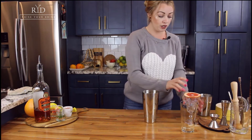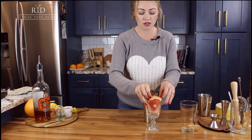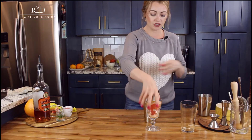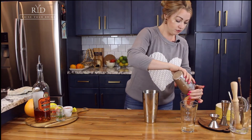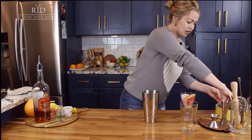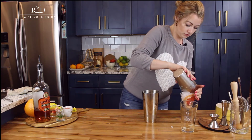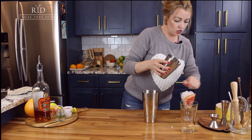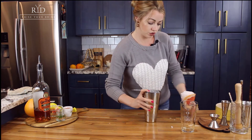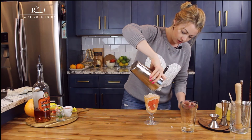After all of our ingredients have had a good mix, we are going to get our slice of grapefruit — a full size slice — and force it right into the side of the glass for some pretty aesthetics. Then we're going to pack this glass with some crushed ice. I just blended it up in the blender; if you don't have a blender, any ice is fine. With your strainer, we're just going to strain right over the ice for this yummy bourbon grapefruit cocktail.